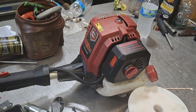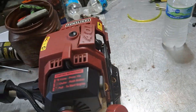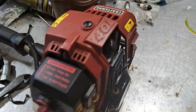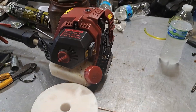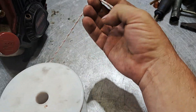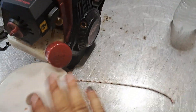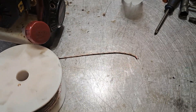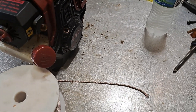Alright guys, so today we are going to be doing the recoil rope on a Craftsman 40L trimmer. I'll put all the parts in the description below. I think this is like four or four and a half rope that I'm using. So I'll put all that in the description below — rope, recoil handle, anything you might need for this job.